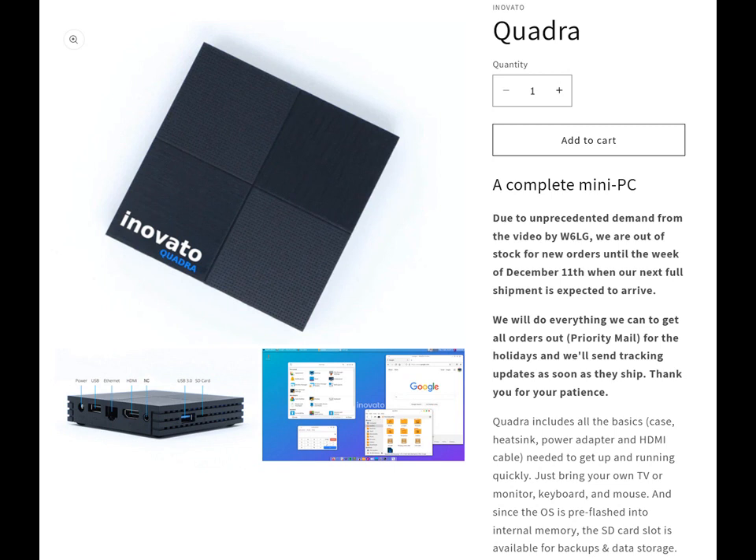The Quadra is a little mini PC. It runs on the Linux operating system, which is different from Apple or Windows systems, but they have an example here that uses a graphical user interface. A lot of the same programs you're accustomed to with Windows are available on Linux, so it's not a major move to start playing around with this.